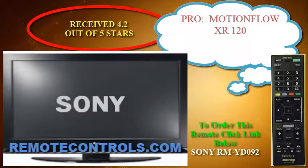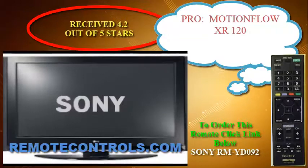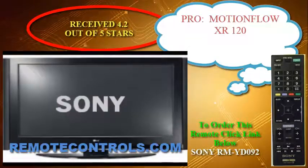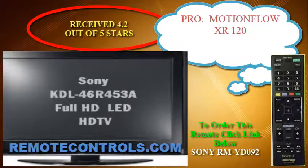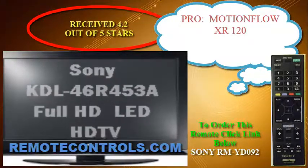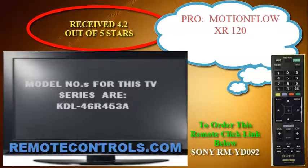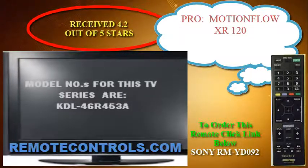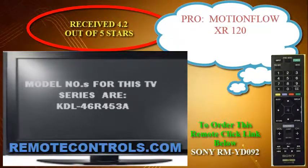Hi and thanks for joining us for a review of Sony's KDL-46R453A LED HDTV. The Sony KDL-46R453A is a straight up full HDTV — forget about 3D and Smart TV features and most of the motion and picture quality features too.